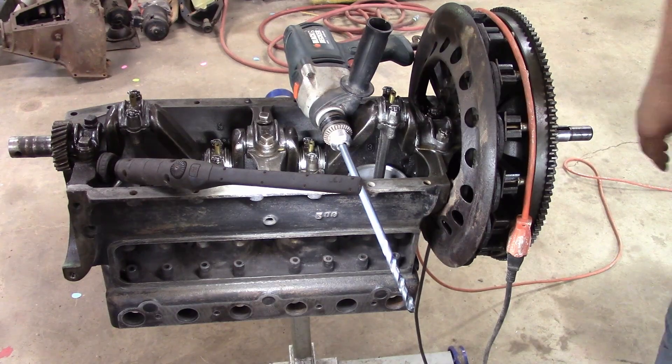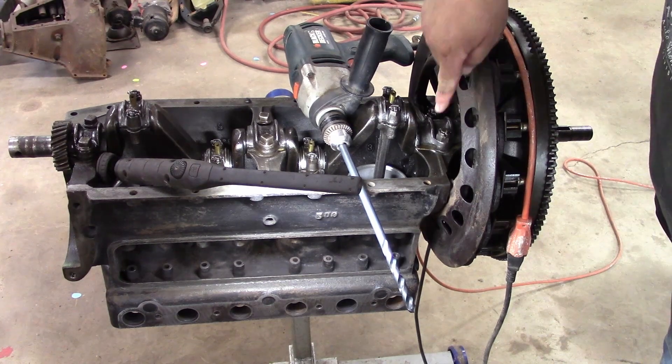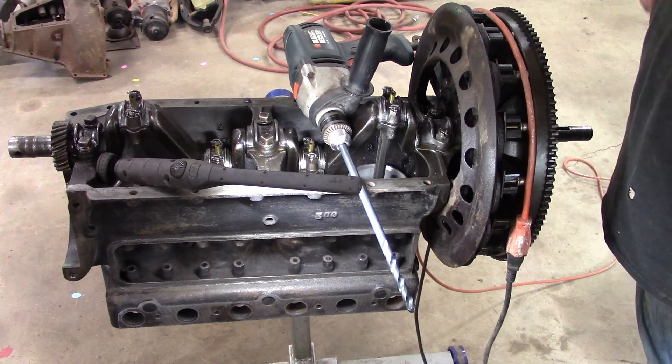Hi there folks. Welcome back to Subler City Garage. Today's the day I'm going to get brave and I'm going to turn the motor upside down and go down through that lifter bore, down into the valve guide, and try to get those two in line.